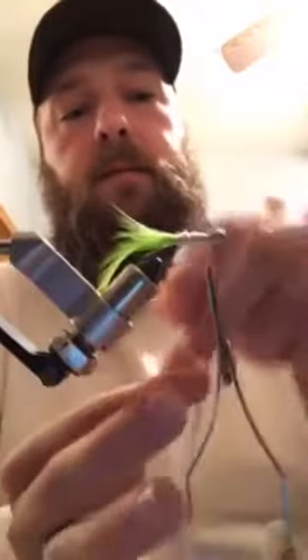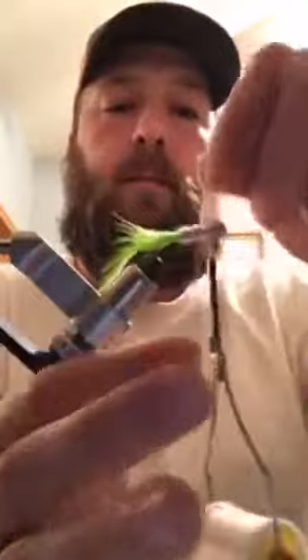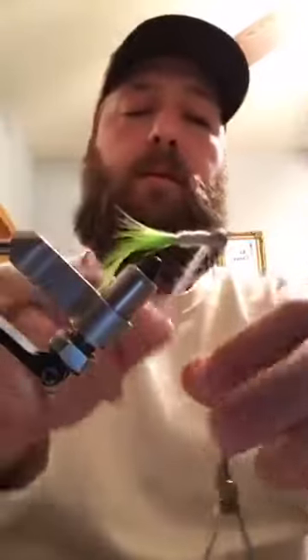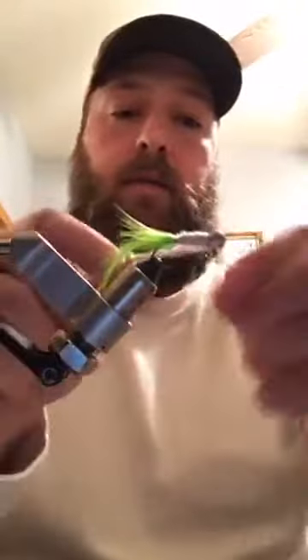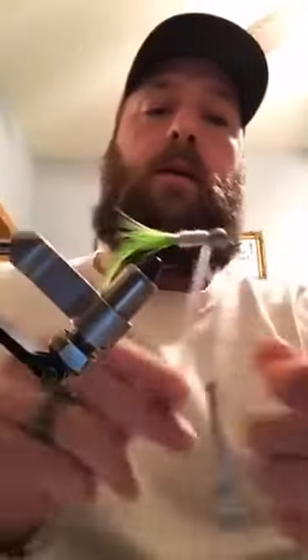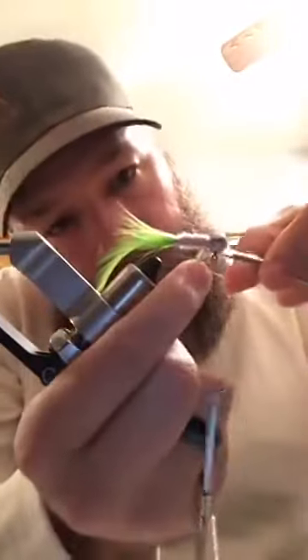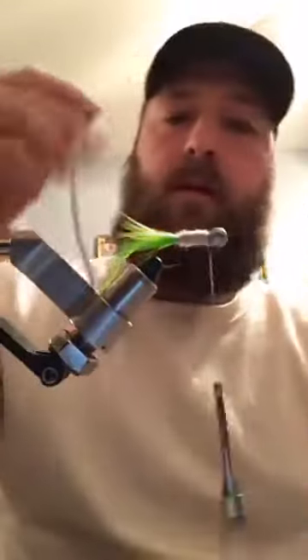Alright, same thing - wrap it back over, tie it around. I locked this down twice and then I'll do once around the head - not locking this down, just wrapping around the head. Take your scissors, cut it off flush. You've got plenty left, you can do three more jigs with that if you want to.